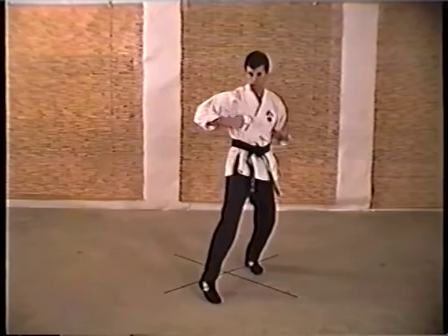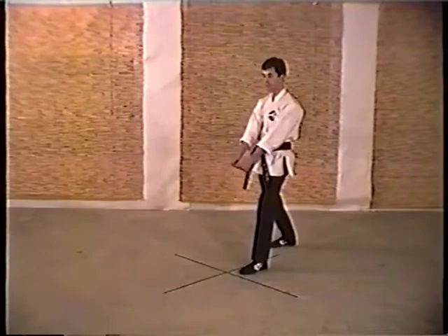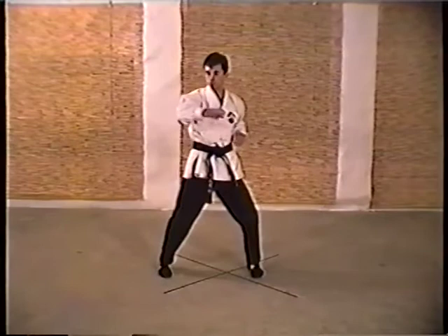So you step back, double thumb strike, hook into a right knee, side kick, plant, right inward elbow strike.